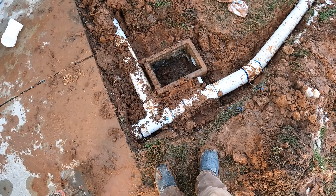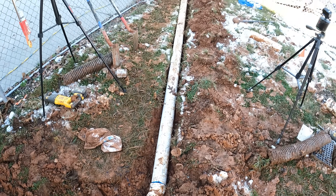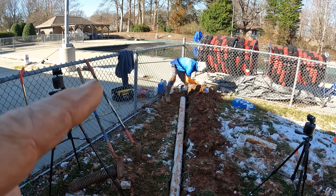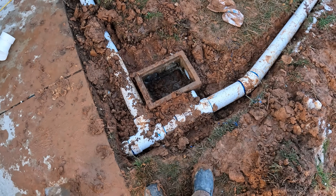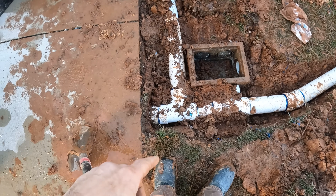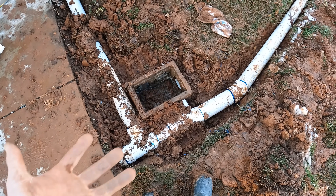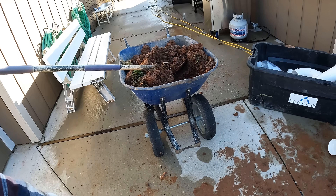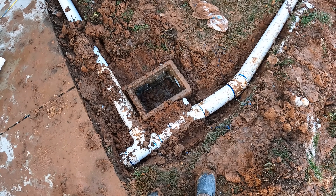We've got our pipe in, we've got the existing catch basin set, and we're working on the end over here. We're going to be hooking into this channel drain coming across here and this channel drain coming across here. I'm a little concerned about water backing up and bubbling out of this catch basin, but this pipe is quite a bit lower so that shouldn't be a problem. This is a logical low point near the concrete, so it's worthwhile to get the catch basin back in place and working like it was.